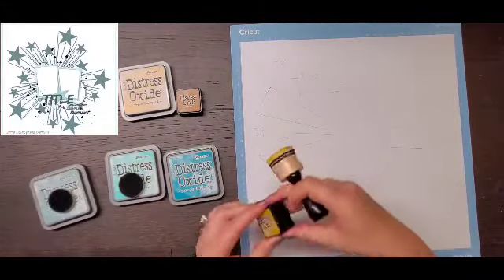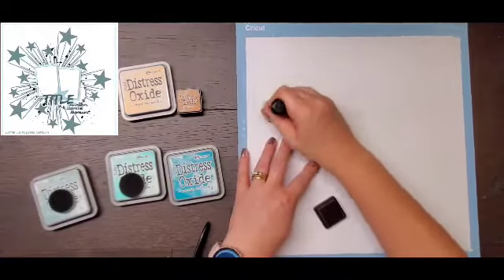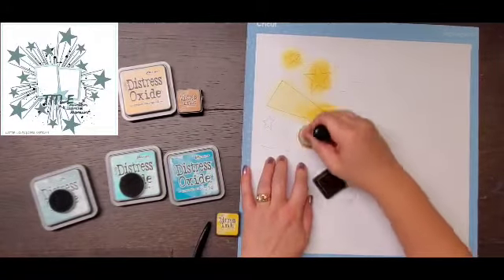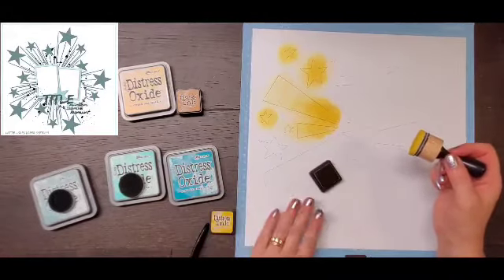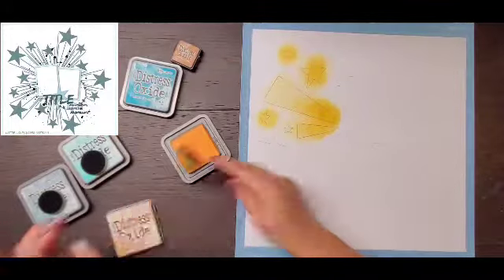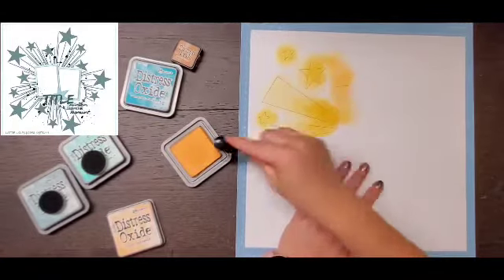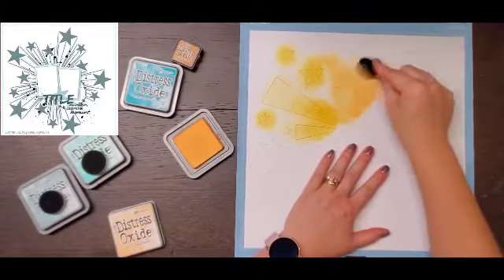Today's sketch is from Lottie Loves Paper sketch number three, and our prompt for Scrap Timber is stars. I knew that Paper Issues had some amazing cut files that would work with this, and I chose the one I believe is called Firework — I'll link it down below. There's also another one, Starburst maybe, that's super cool, and I'll try to link that one too because it would totally work if you're playing along. I would love to see you do it.